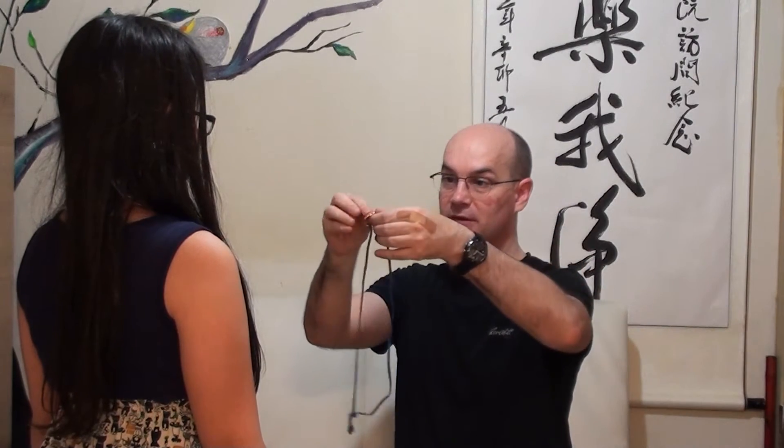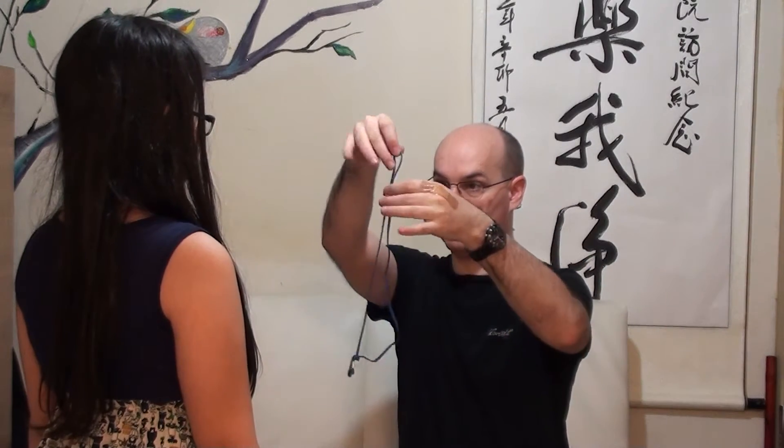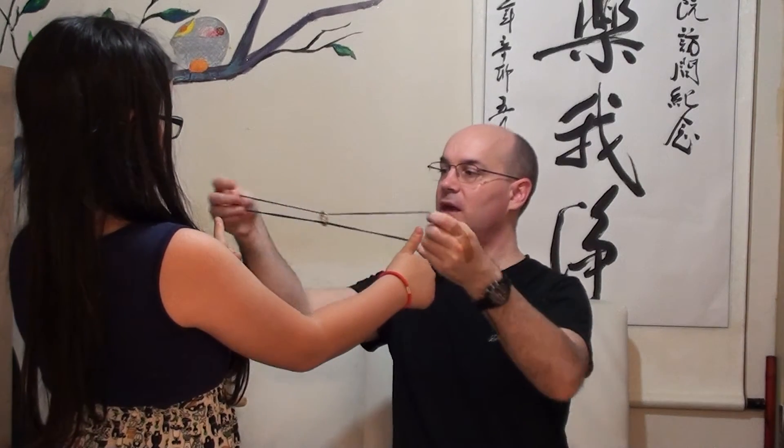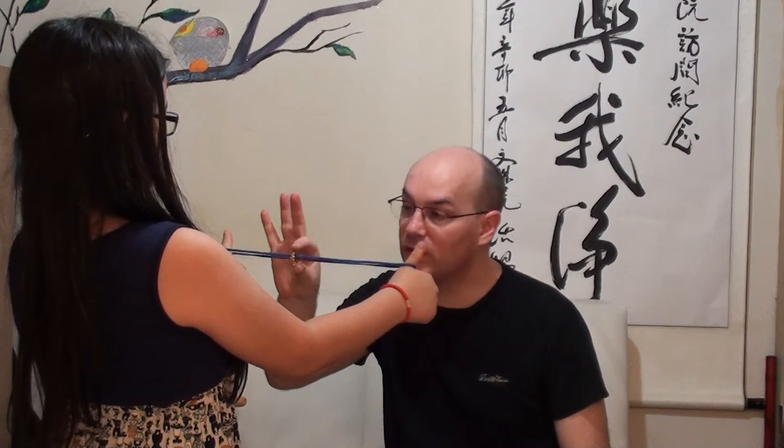For this I'm gonna use a loop of string and a ring. I put the ring in the loop, put their thumbs like this — one here, one there. Now I'm going to remove the ring without removing the string in two moves.